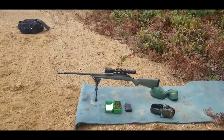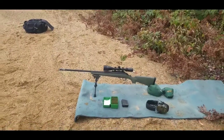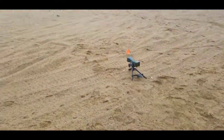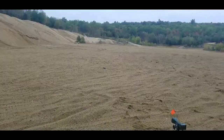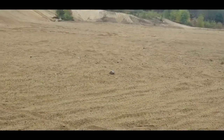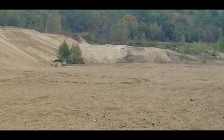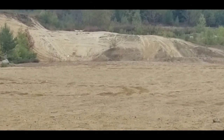Hey everybody, welcome back. I am at the sand pit. I have my target set out there at roughly 170 yards — if you can see it, hold on, sorry for the poor camera work — there it is.